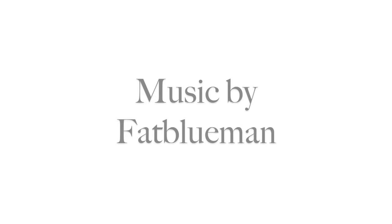And until next time, take care. Music for today's episode by Fat Blue Man, available on iTunes. For more great recipes, visit us at the blog at www.theaimlesscook.com. And don't forget to visit us on Facebook.